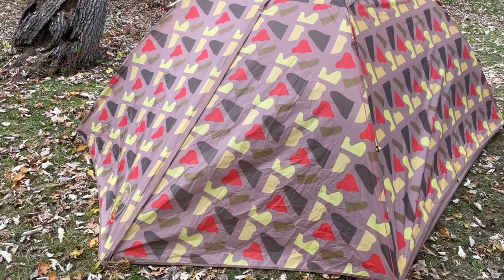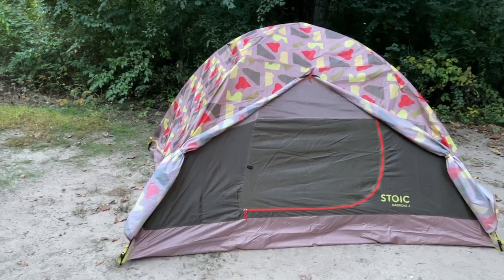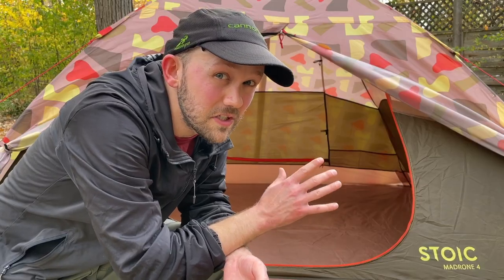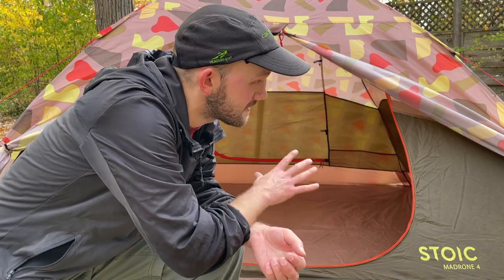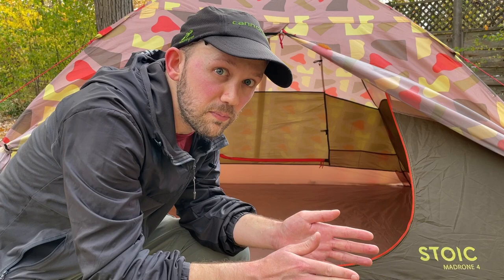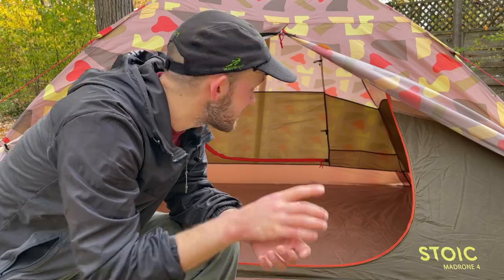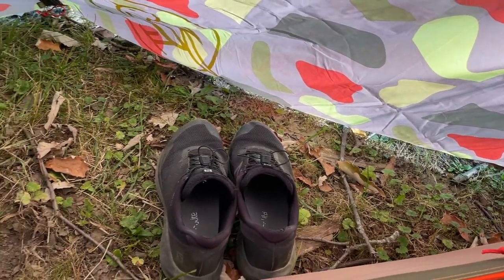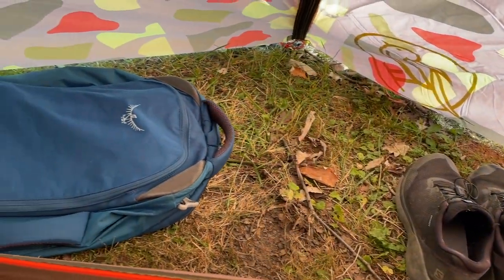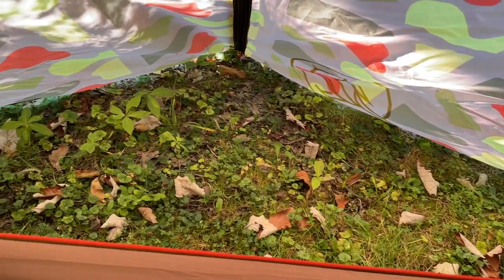Another big pro: this tent has two doors and two vestibules, which for a tent in this price range is very rare. Having two doors is a huge benefit because cheap tents often only have a door on one side, which means you might have to crawl around each other — a bit annoying. So having that extra door makes a big difference. Having a double vestibule is also great because it gives you extra outdoor storage space, and it's just a nice feature you usually don't see at this budget price range.